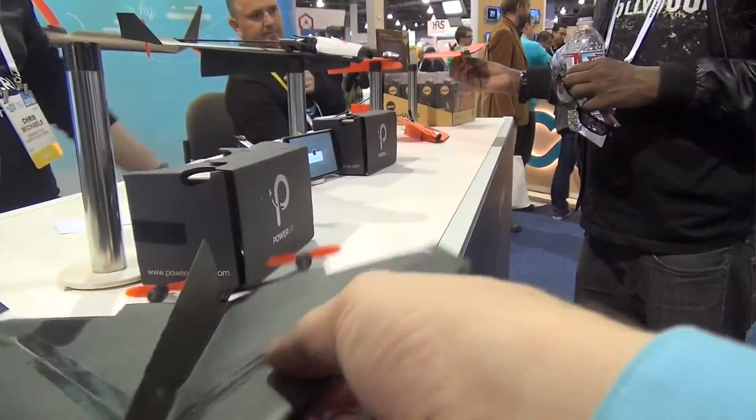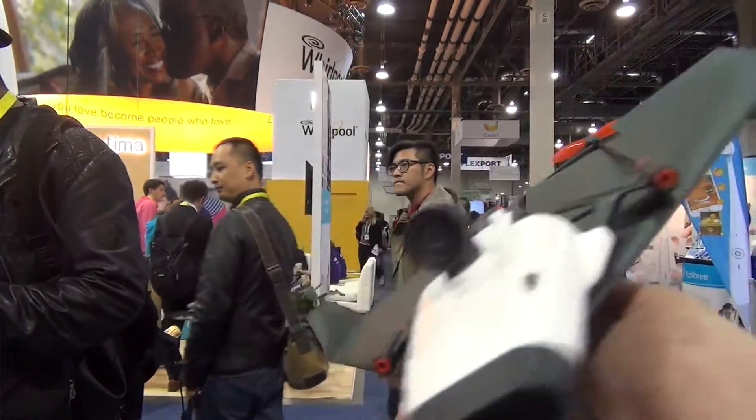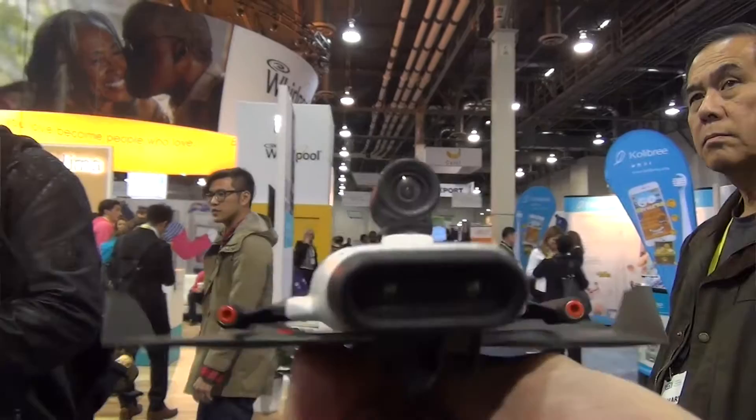It has an onboard computer and sensors that give you autopilot functionality, so in windy conditions, even if the airplane is not perfect, it's very easy to fly. It has twin propeller propulsion and can fly up to 10 minutes.